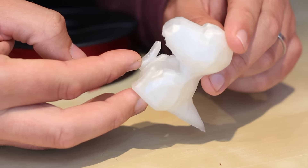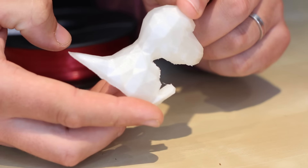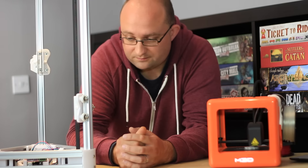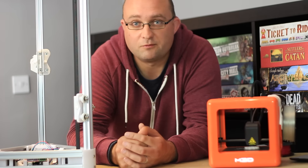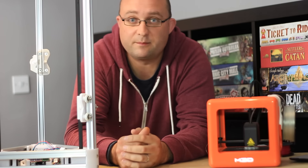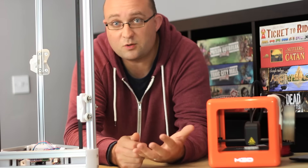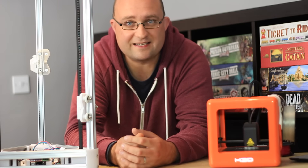You're going to get some great quality prints, even if they are a tad small. However, if you have some technical knowledge and DIY know-how, you might prefer to pick up something like an open source Rostock kit, such as this half-built one I've got here in the process of being built. This was only $300 delivered, and supposedly you get better build quality and a bigger build area as well — so that's another option to consider.